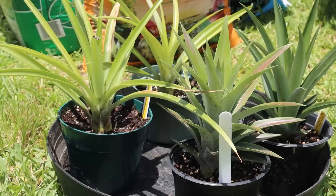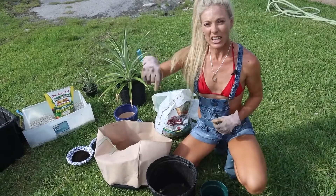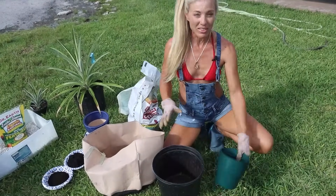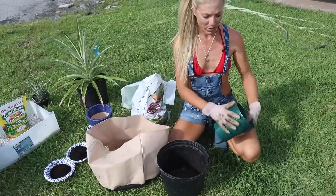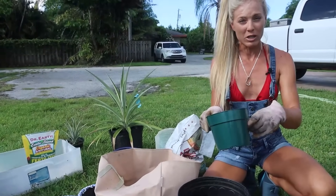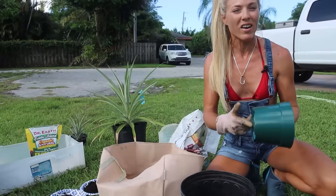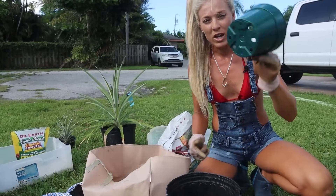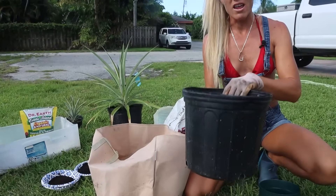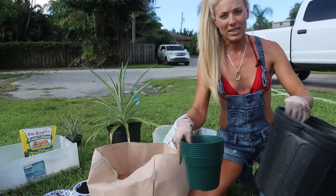All of my pineapple plants go through three transplanting stages. All the supplies we're talking about can be found in my Amazon store — link directly below in the description. Starting with the three pots: I start with small six-inch pots to root them out initially. These are great and very cheap on Amazon. I use these for the slips, the crowns, and the suckers. Then when it's time to transplant — it's very easy to know because you can see the roots popping out the bottom holes — they go into their second container, which is a three-gallon nursery pot. Both of these starting containers are plastic.